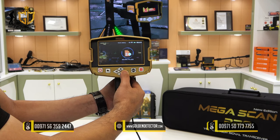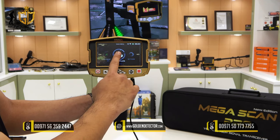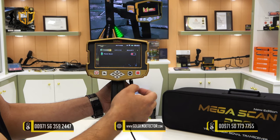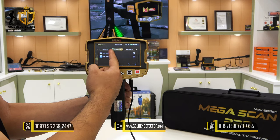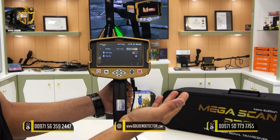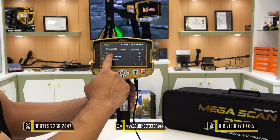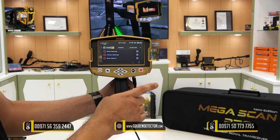We also have scan files — once you use the 3D ground scanner, results will be saved here. In the settings menu, we have power saver, date and time, set date, and set time. Under security, there is a pin lock and set pin. The reset menu includes reset settings, factory settings, and clear memory.